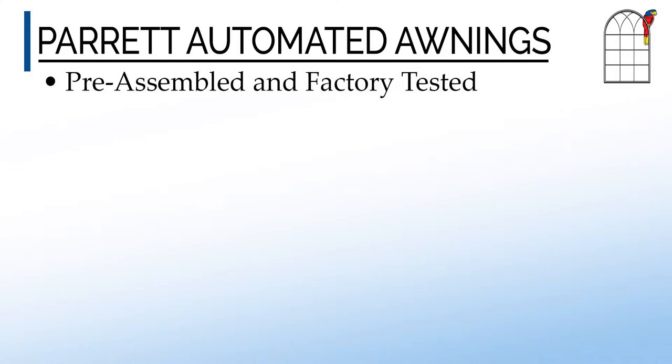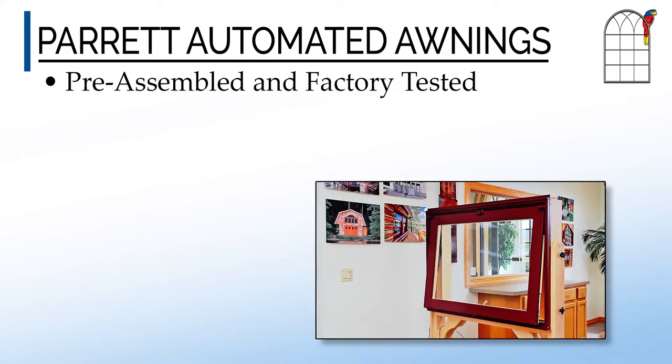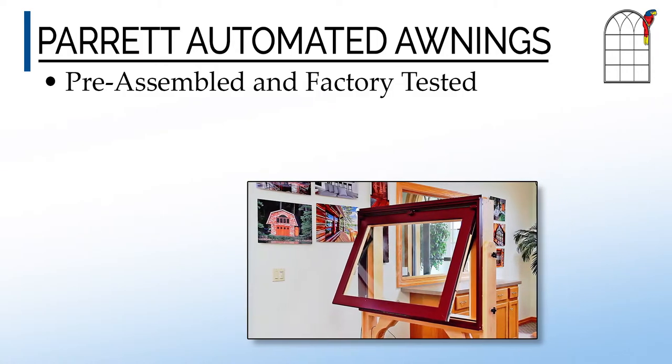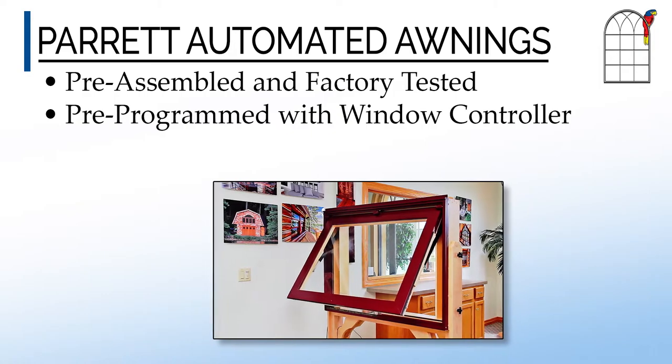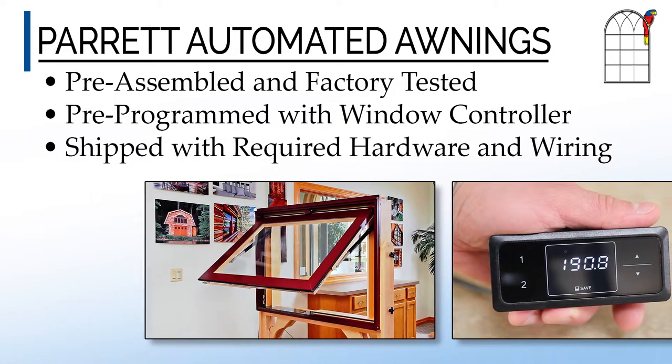Parrot automated awnings offer an unrivaled experience of effortless operation. All awnings are factory tested and operated and are shipped pre-assembled for a quick and convenient job site installation. The electronic window controller is pre-programmed and is sent with all other required hardware and wiring.